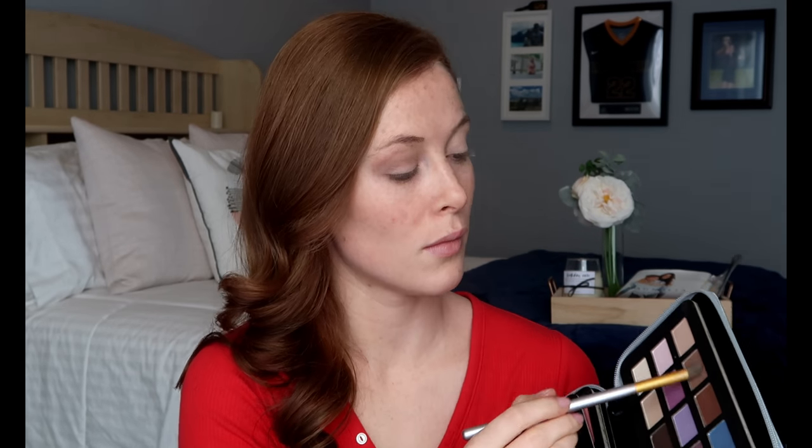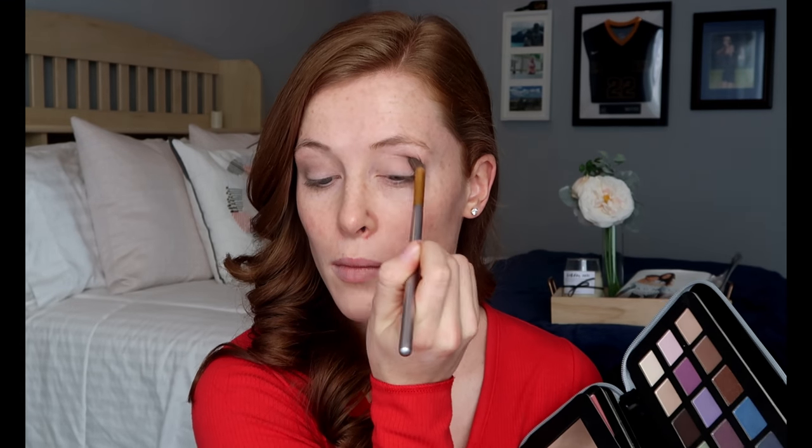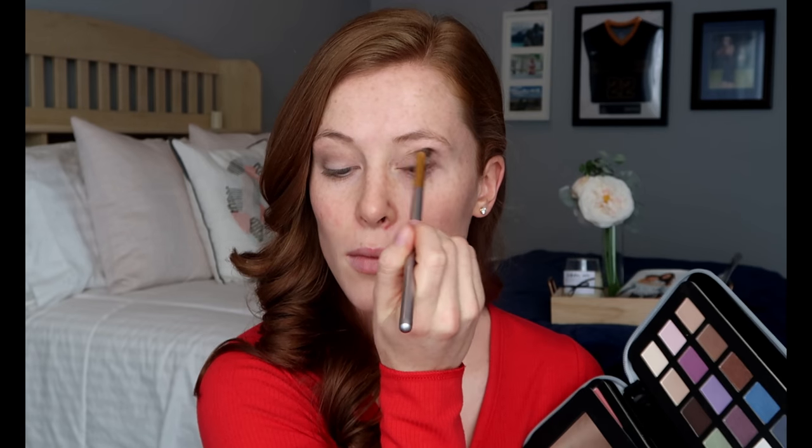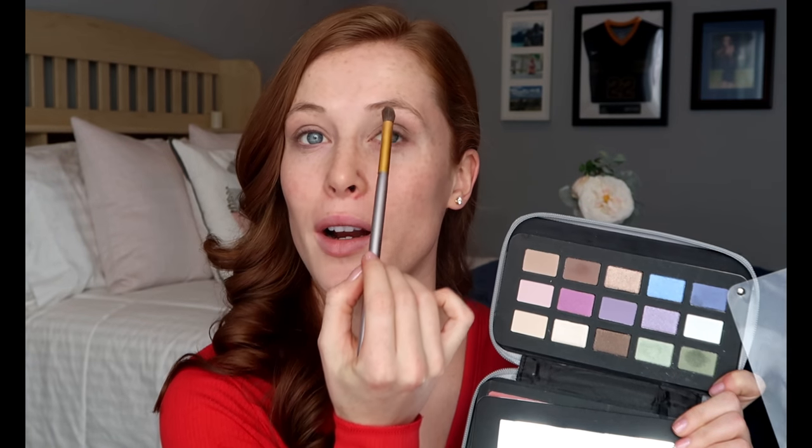Now we're gonna go in with the darker shade and go in the crease of your eye to create the smokey eye. Now we're gonna take that pink purple and go on the apple of your eye, the inner corner, and the brow bone.